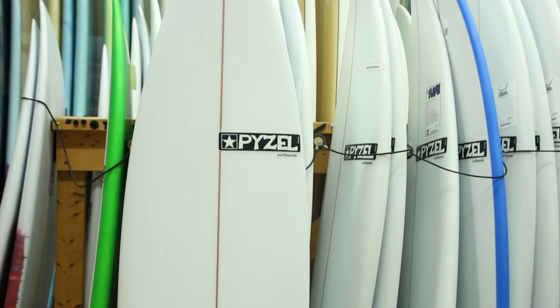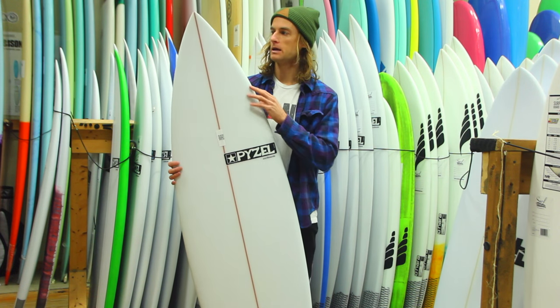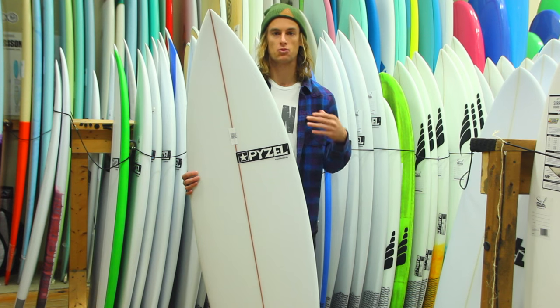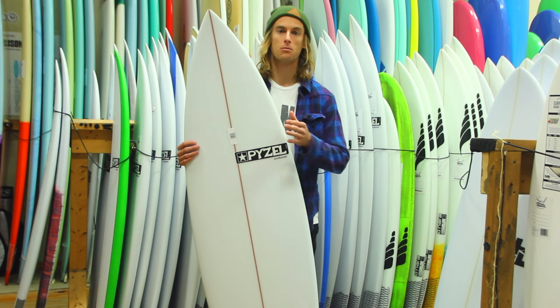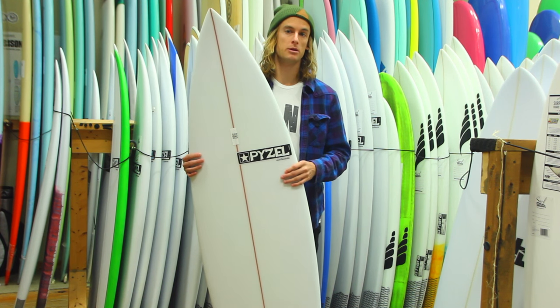This board is going to excel in smaller to medium size waves. It's got a low entry rocker and a medium tail rocker. What this is going to do is help you get drive while holding it. You're not going to sacrifice maneuverability — you're still going to be able to make wide turns and do what you want to do on the board.